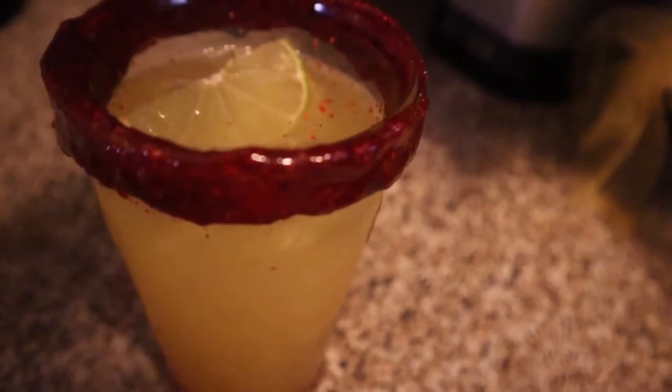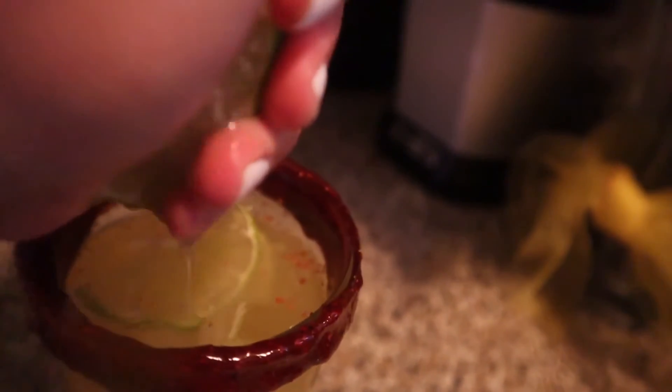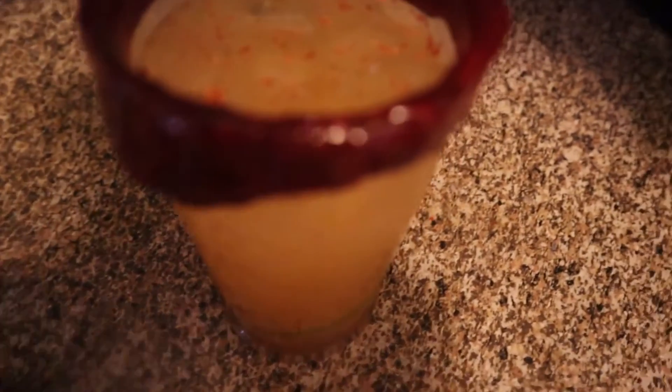After we have rimmed our cup, we are going to add our ice, tajin, and our desired amount of alcohol. Next, we're going to add the pineapple water. To garnish, I went ahead and added two slices of lime, and I also added more lime to our rim for added flavor.